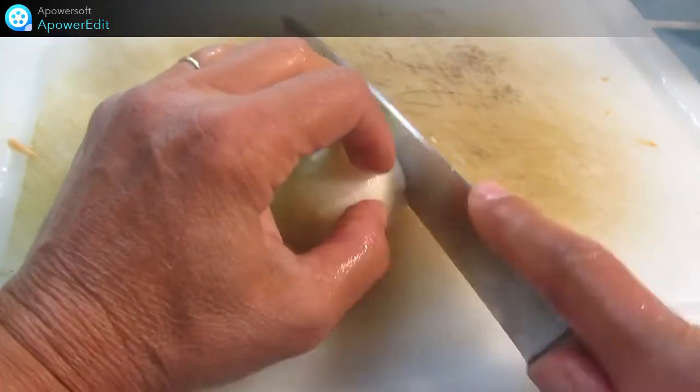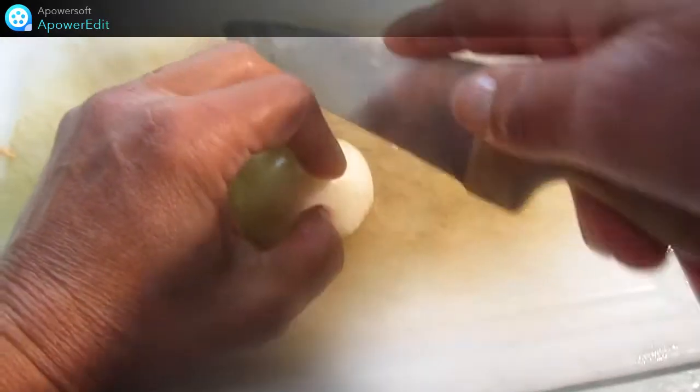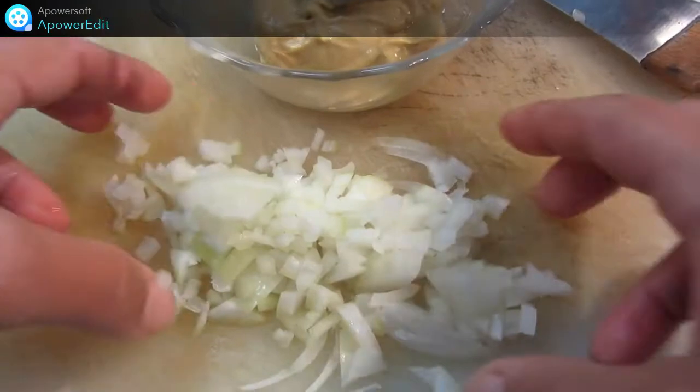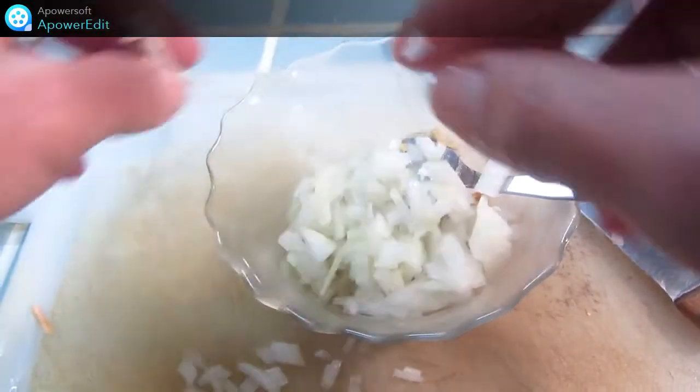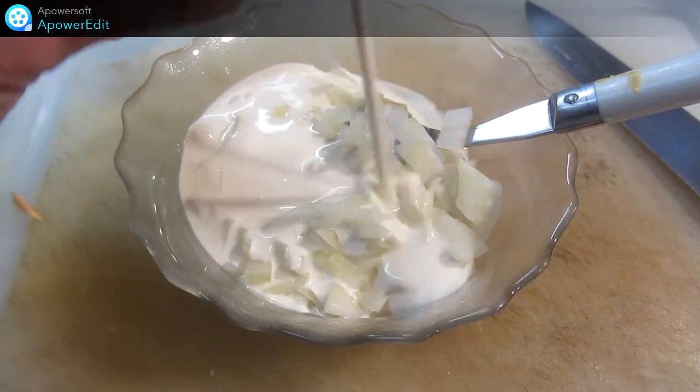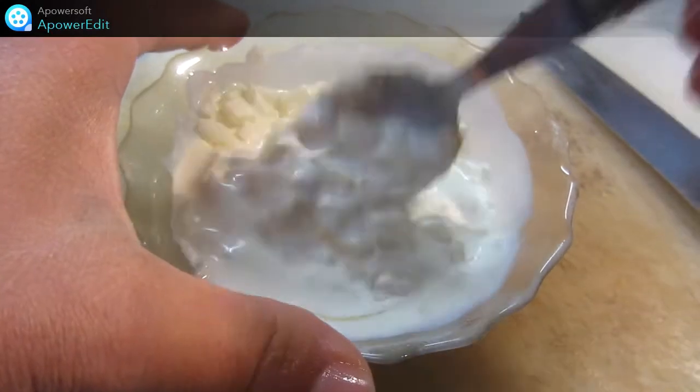Je prends mon oignon que je coupe en fines lamelles. Cet oignon je le mets dans un bol avec la moutarde. Je verse la crème fraîche, je mélange bien.